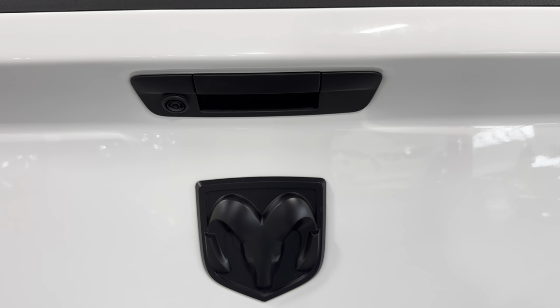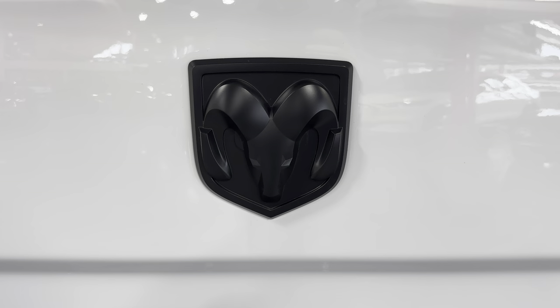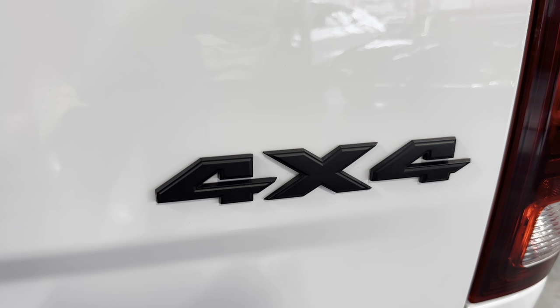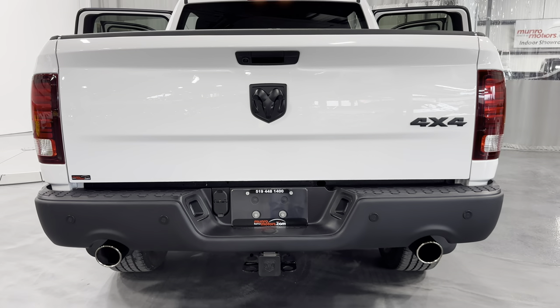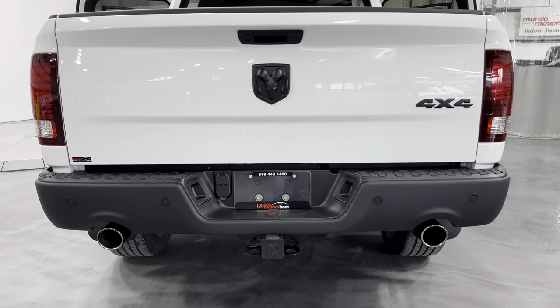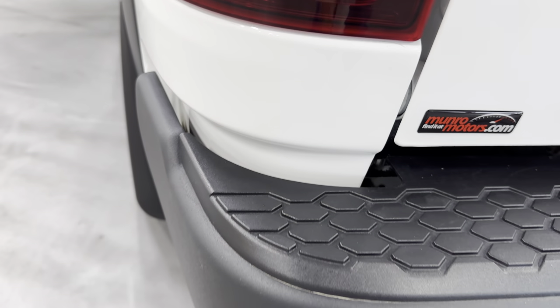The tailgate is pretty nice and light. There's your handle. You got the rear camera mirror there. Your Ram badge done in satin black, and then we got the 4x4 badge over there. Coming back here, the bumper is done in black with a very durable paint.